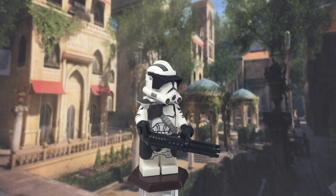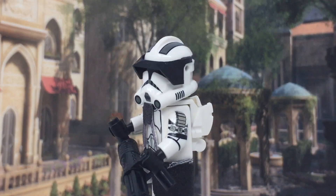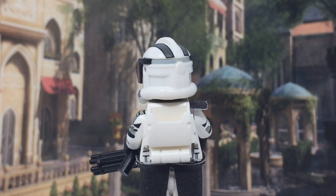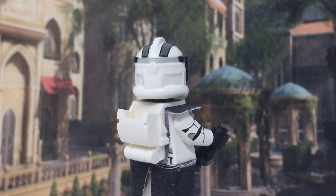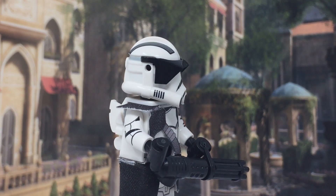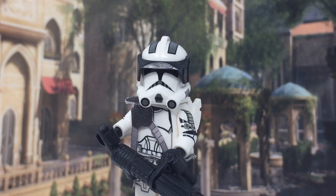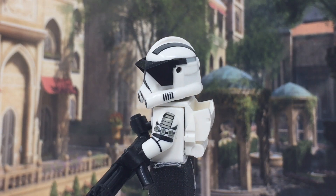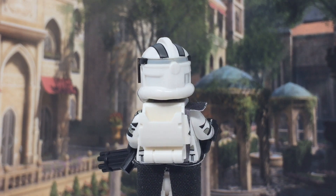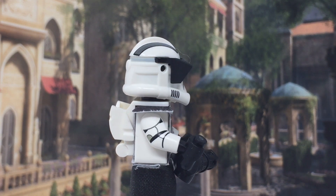It features the standard Clone Army Customs Phase 2 Heavy Trooper Helmet. The only special part about this figure that separates it from the Phase 2 plain trooper is the right arm and the helmet — everything else is basically just basic prints, nothing really significant about it. The Phase 2 Heavy Trooper Helmet is dark gray with black; that's the only part of it that's different.